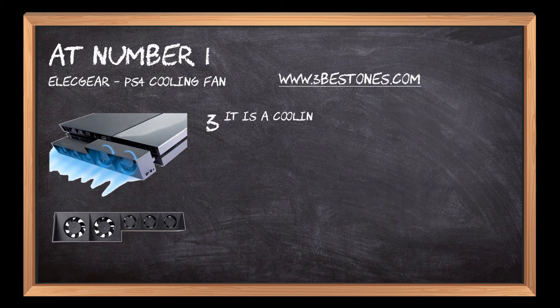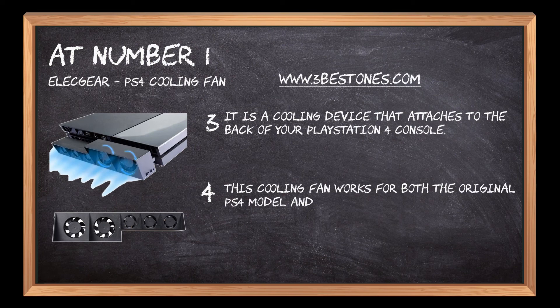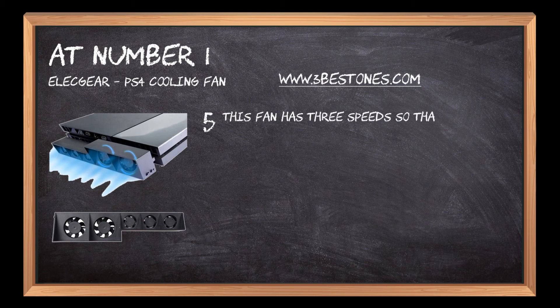It is a cooling device that attaches to the back of your PlayStation 4 console. This cooling fan works for both the original PS4 model and the new slim PS4 model. This fan has three speeds so that you can adjust it based on your needs at the time.